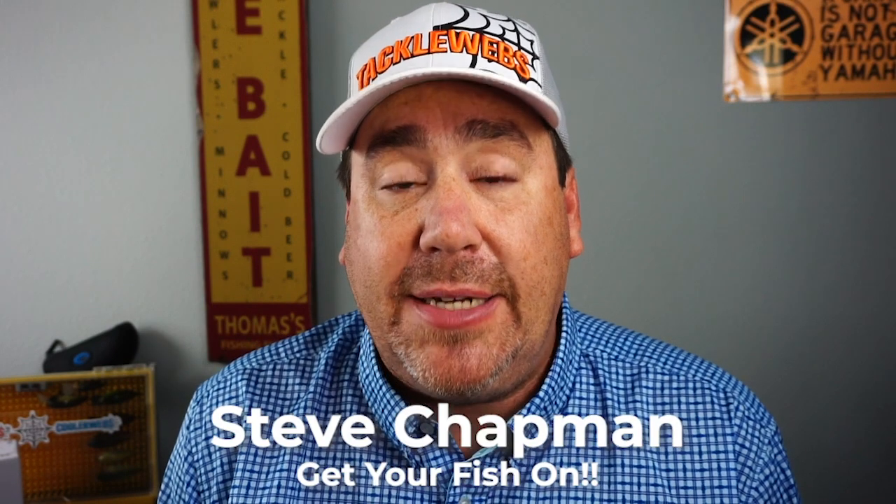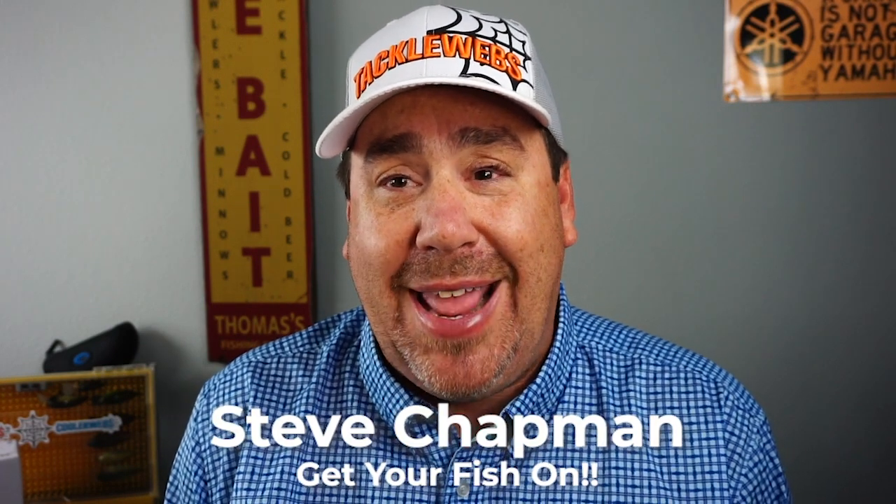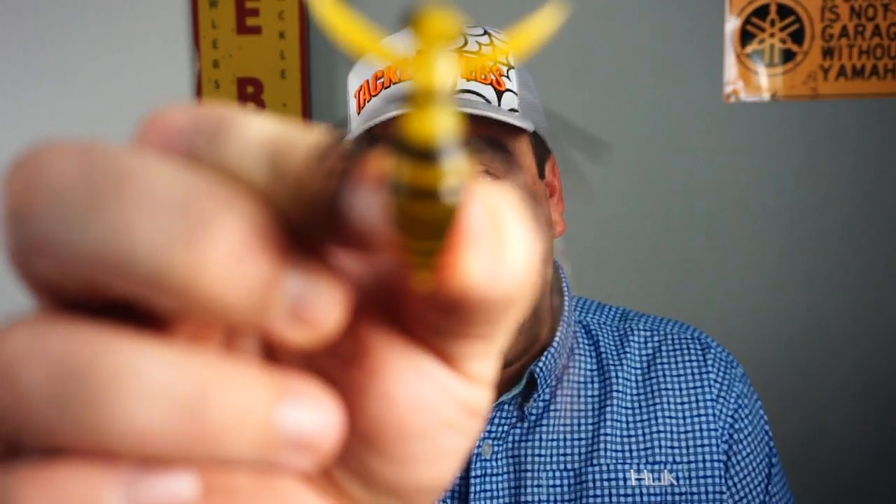Hey guys, welcome back to the channel and the vlog. If you're new here, I'm Steve Chapman, and today we're taking a closer look at a dragonfly, bumblebee, wasp — it's a bug. That is a topwater bug, and I've been really looking forward to getting this since ICAST 2020. It's from Evergreen — the Gizmo.